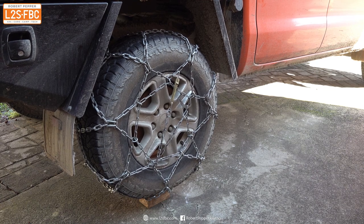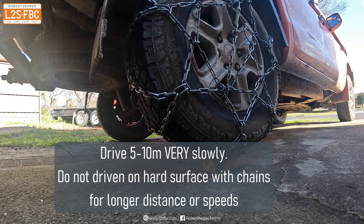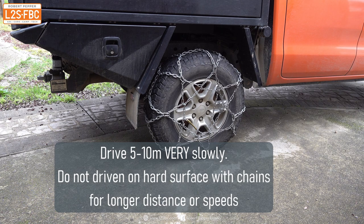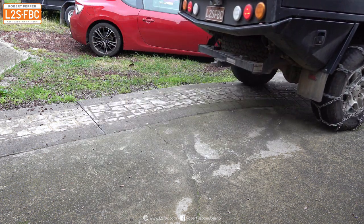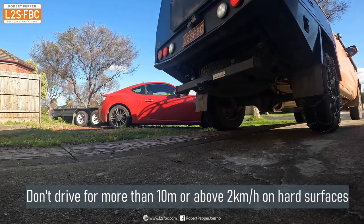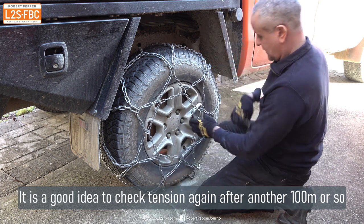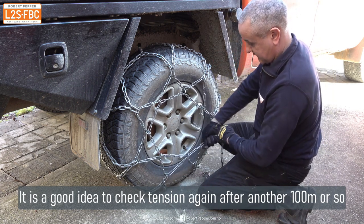Carefully drive off your block of wood and drive no more than about five to ten metres. What you're doing now is a check for tension, because even after that short distance the chain will slightly loosen and you need to take up that slack. You're going backwards here, but out in the bush you'd probably just drive forwards five or ten metres. You don't need to go back up on the block for this.